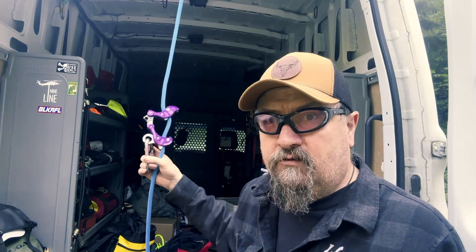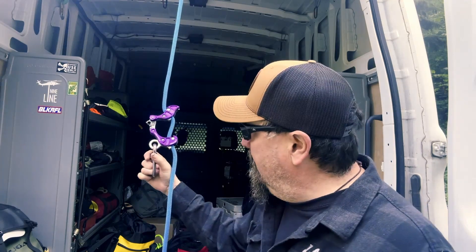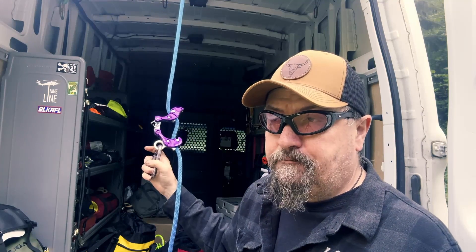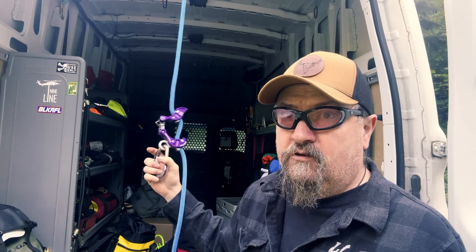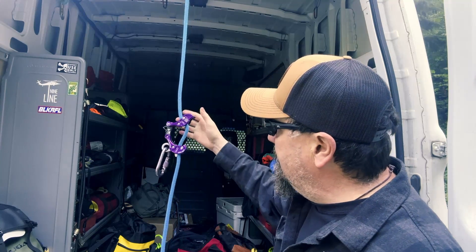Hey, how's it going everybody? I want to talk to you about the new Akimbo 2 that we'll be taking delivery on towards the end of the month of July. I've had this one for a little over four weeks, and big improvements were made on this device.